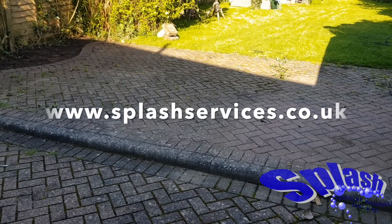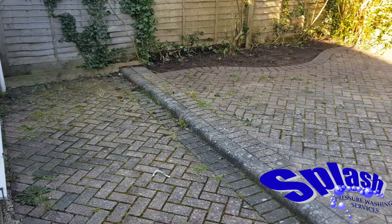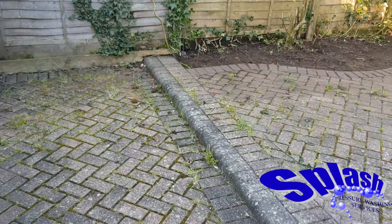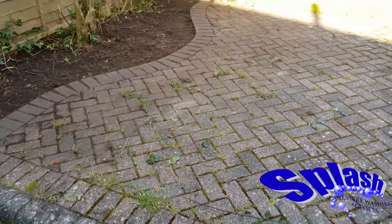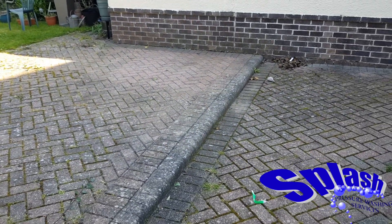Hello, welcome to another Splash Pressure Washing video diary. We're in sunny Bournemouth today and we're going to be initially applying the weed killer to this block paved area. It's going to go down, be here for about a week or so to allow it to get down into the roots of all these weeds, and then we're going to return, pressure clean the entire area and get it all looking smart and fresh again for the summer.